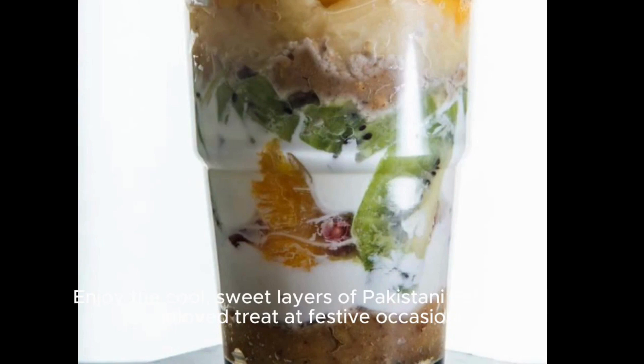Enjoy the cool, sweet layers of Pakistani Thalouda, a beloved treat at festive occasions.